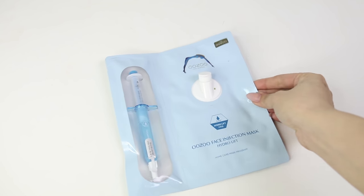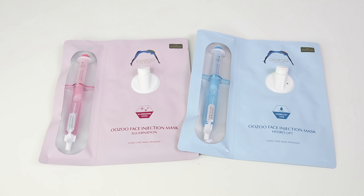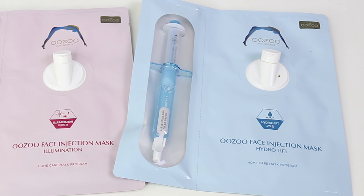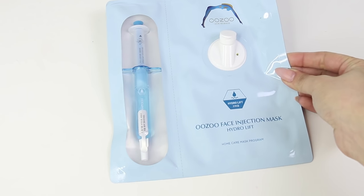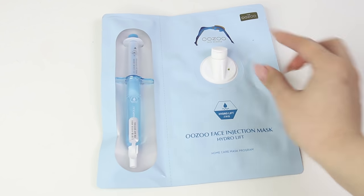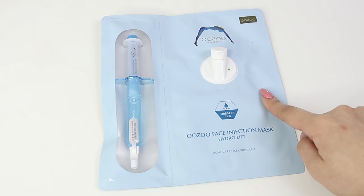The product I'll be trying out today is called the Uzu Face Injection Mask. There are actually two colors that I have, but I'm trying out the Hydrolift one because my skin is feeling a bit dehydrated. If you want to focus more on illumination, the pink mask is best for that. So this is what the mask looks like — on one side we have the syringe, and the other side is where the mask is. This product is definitely not your average sheet mask. So if you're sick and tired of regular boring sheet masks and you're looking for something a bit more scientific, this is a really cool product to try.